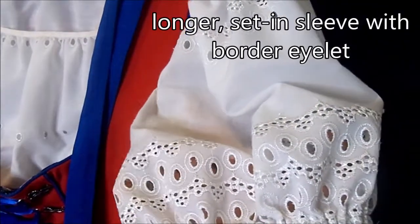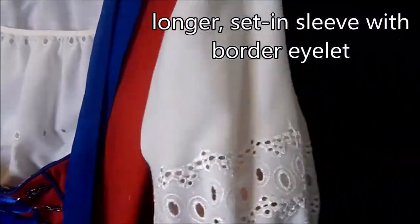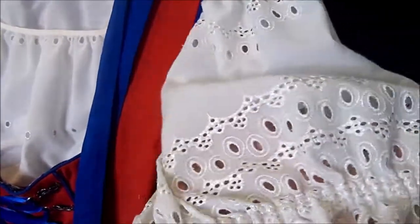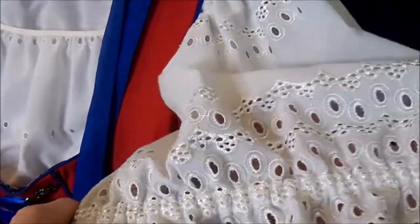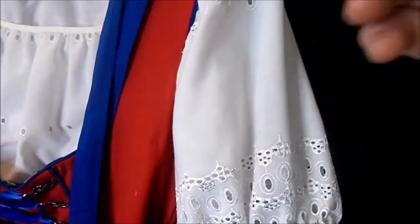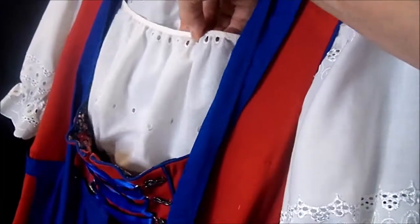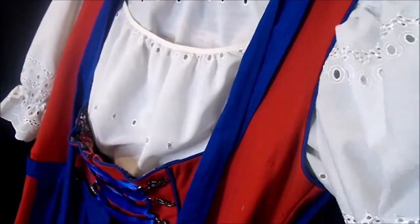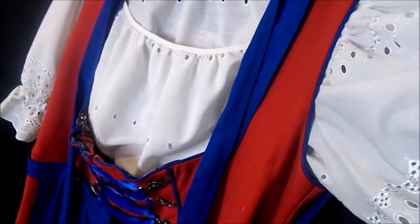This is a woman's dress so the sleeve is more than a foot long and it has really beautiful open-work eyelet. The elastic is a good two and a half inches up on the arm, and this same fabric is all over the bodice as well. You can see little holes here and this is just a scoop neckline with double-fold bias tape used to finish it off. This is a set-in sleeve too.